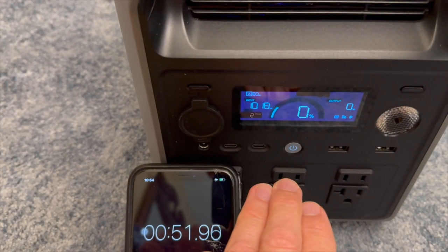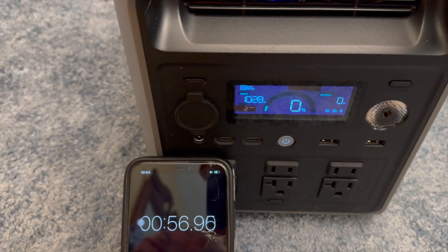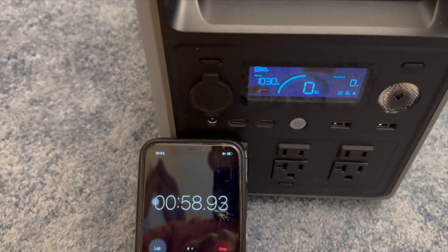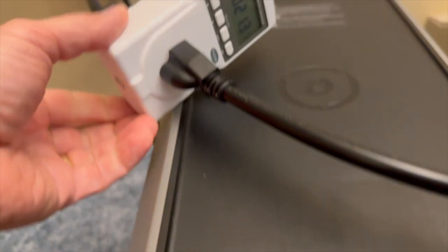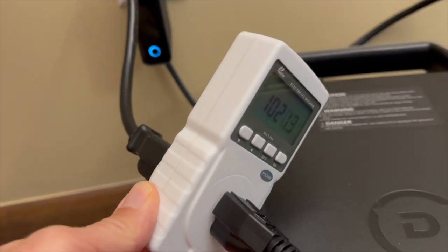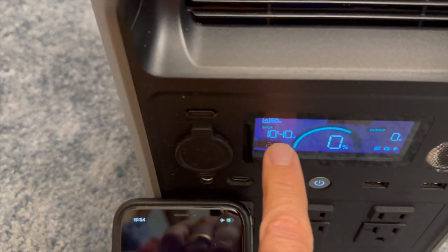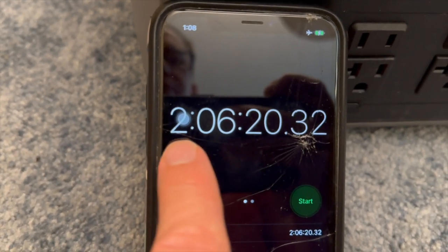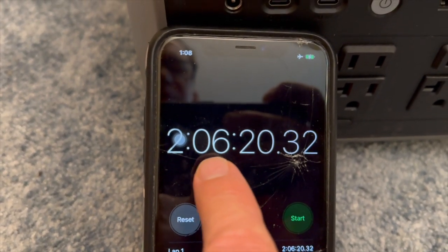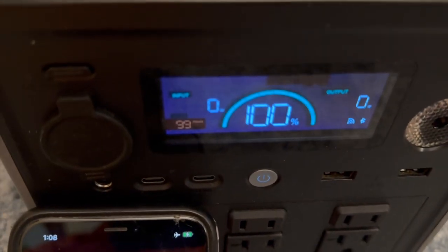For this test, let's see how long it takes to charge from zero to 100%. I selected fast charge in the app and set a timer. I also have it on a meter to monitor — it shows about 1,000 watts of input, which corresponds to what the device displays. It made it to 100% in about two hours.